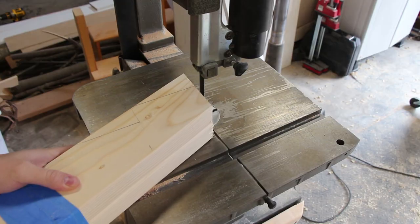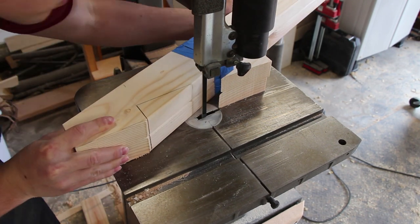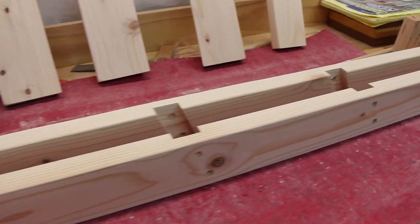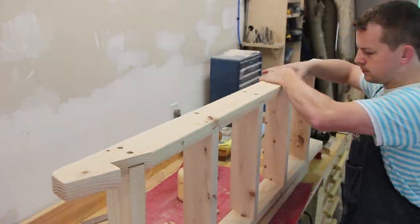The top of the ladder also has a notch so it sits on top of the frame. The ladder is installed at a 20 degree angle to the bed, with each of the steps being parallel to the ground.